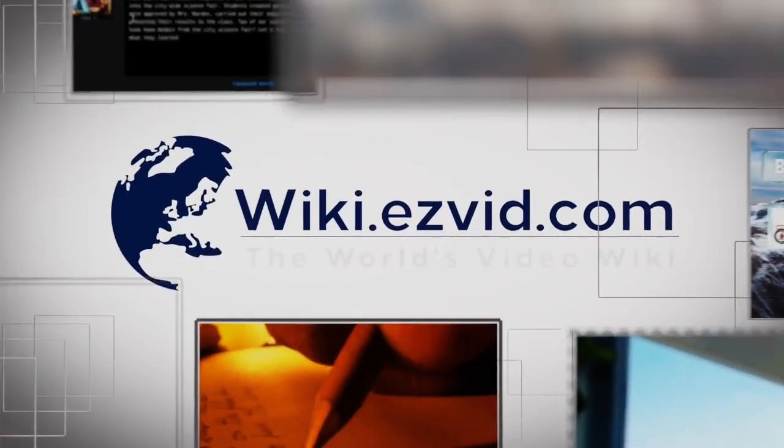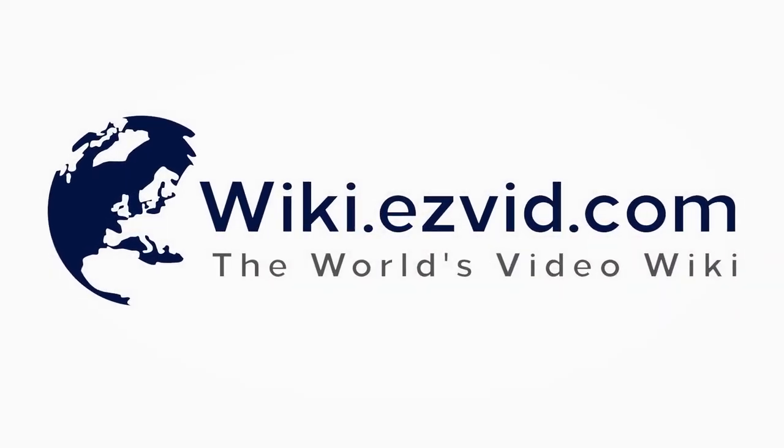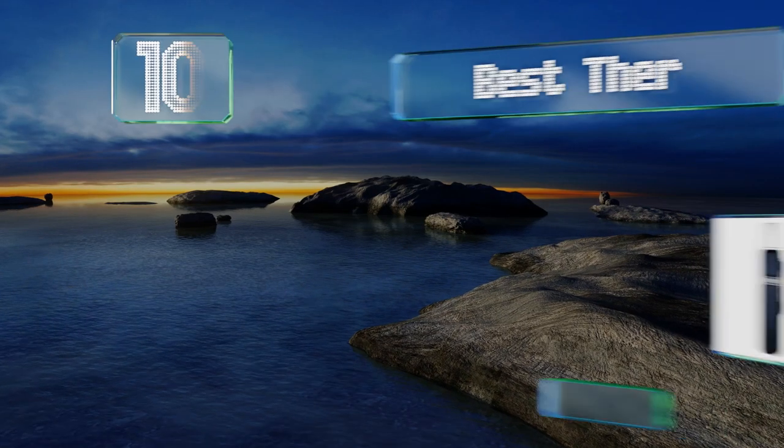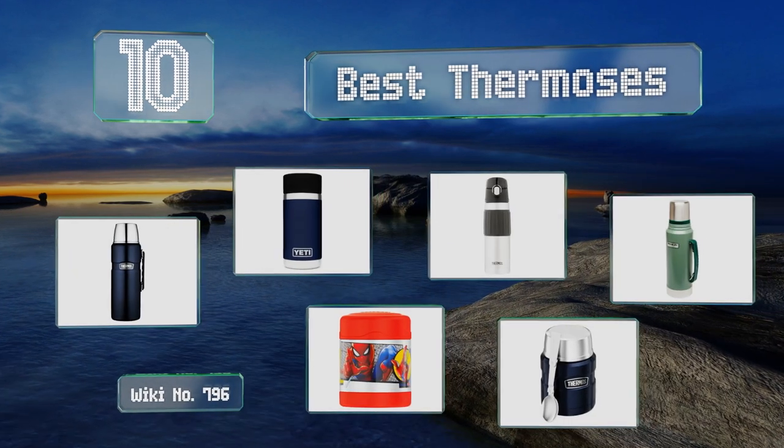EasyVid presents the 10 best thermoses. Let's get started with the list.